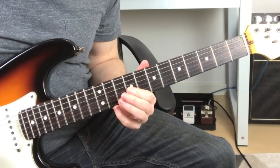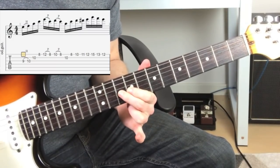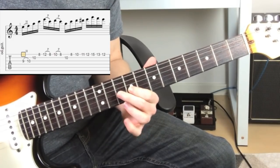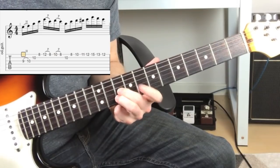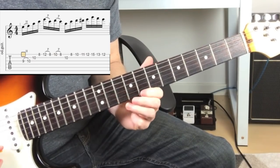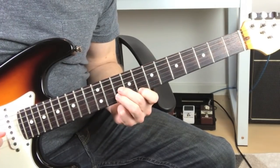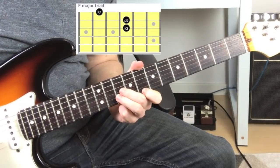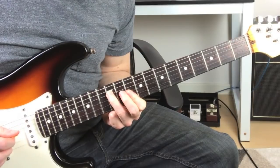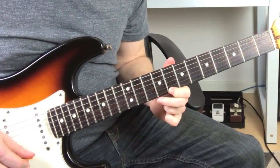I'm starting with my 1st finger on the 3rd string, 9th fret, and I hammer to the 2nd finger on the 10th fret of the 3rd string. Then I walk up — 3rd finger on the 2nd string, 10th fret — finishing on the 1st finger on the 8th fret, 1st string. You can see that's an F major triad, which is also in D minor — the 3rd and the 5th — and that's the 7th.